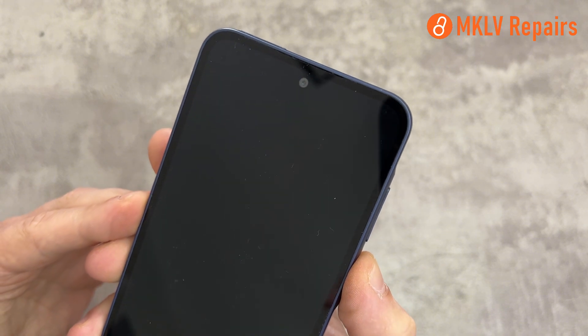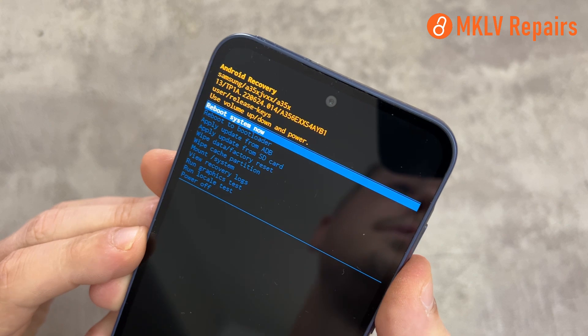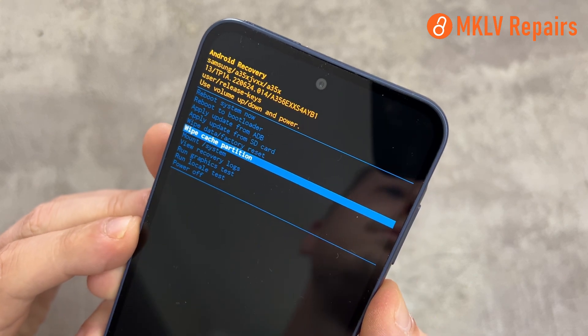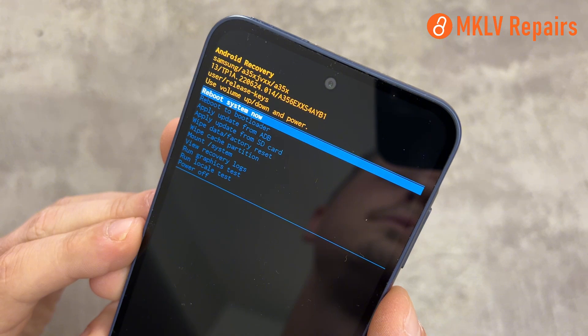At the bottom, you will see that the data is wiped. Now go to Wipe Cache and select Yes. Again, at the bottom, you will see that the cache is wiped.